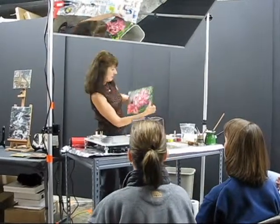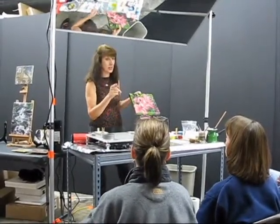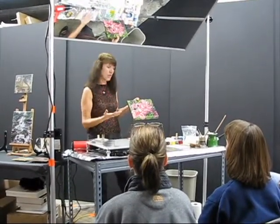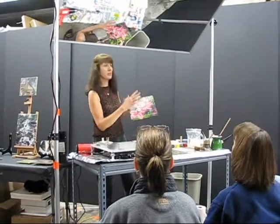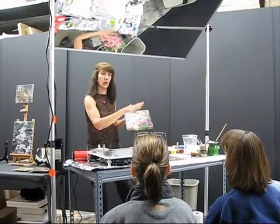I'll go ahead and put things around too. While I have it in my hand — I didn't talk about collage. Anything absorbent, you can collage onto it. Here, I took some of my own photographs, but I printed them on absorbent paper.